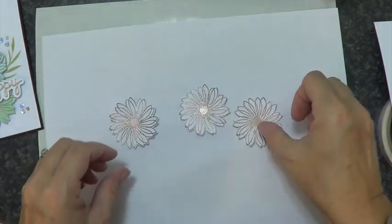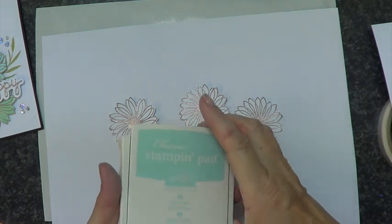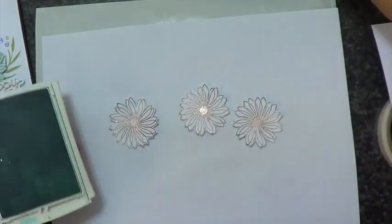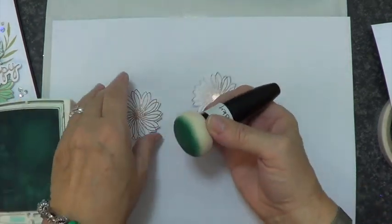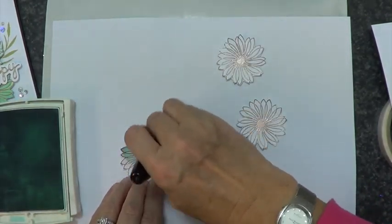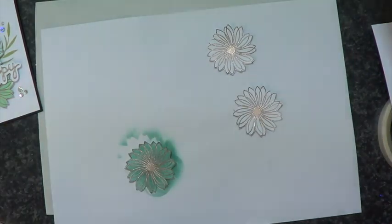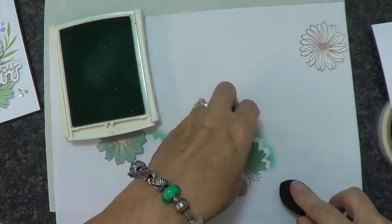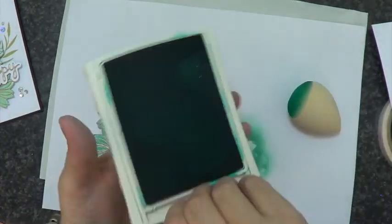I've missed a tiny little bit in the corner there but I'm not bothered because they're just going to get mounted on top of one another, so it doesn't matter. By the magic of video they've all been cut out. Now I'm using Stampin Up inks and I'm going in first of all with Soft Sky and then just covering it all over.